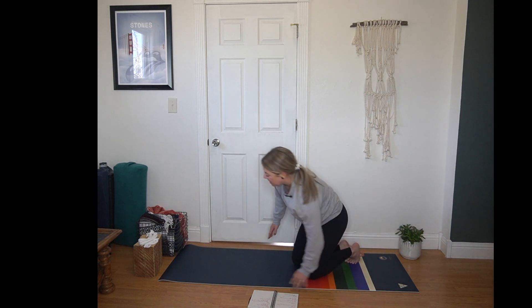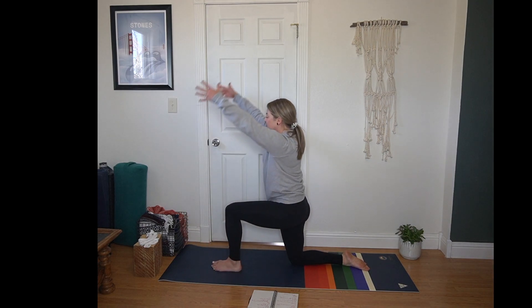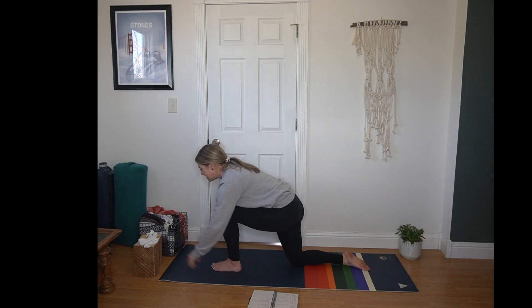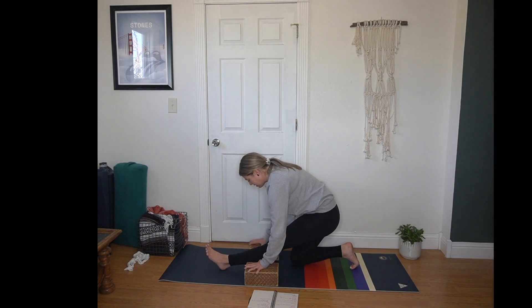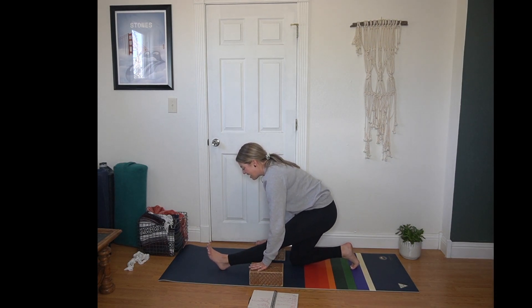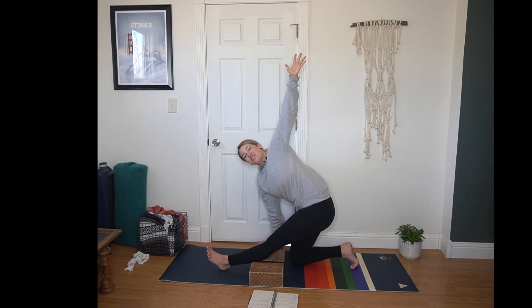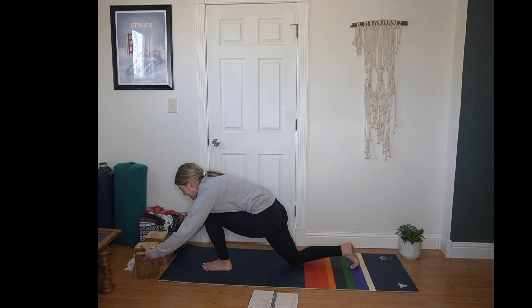Other side. Inhale, left leg sweeps towards the sky. Exhale, step up between your hands. Lunge on this side. Inhale, fingertips lift, finding your stability and base here. Then lowering down, hands to the mat — hands can come to mat or blocks. This side tends to be a little tighter for me, so I bring blocks under my hands. Heart pulls forward, keeping those left toes pointed towards the sky. Then right hand plants into block or mat, left arm sweeps — half splits, half twist, all the goodness. Squeezing that left shoulder blade back. Then left hand to mat or block, rocking forward, returning to tabletop.